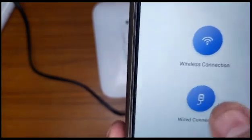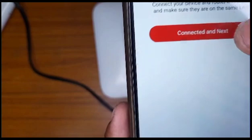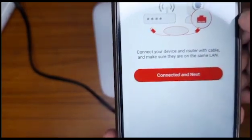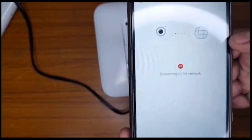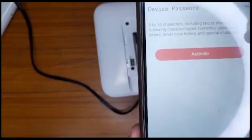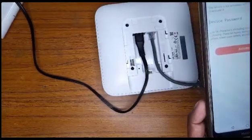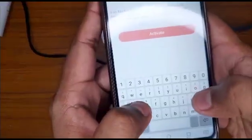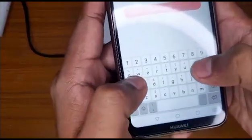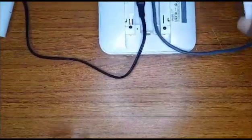We're going to select wireless connection and connect. The control panel is ready — it's going to tell you the control panel is ready and you can activate by simply putting in the password that you would have already set up. So we are going to be setting up the password — any password of your choosing.